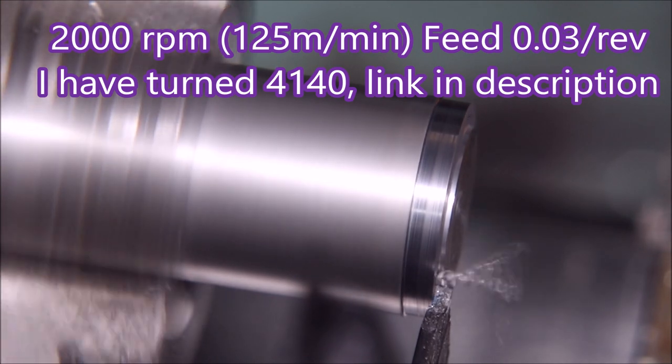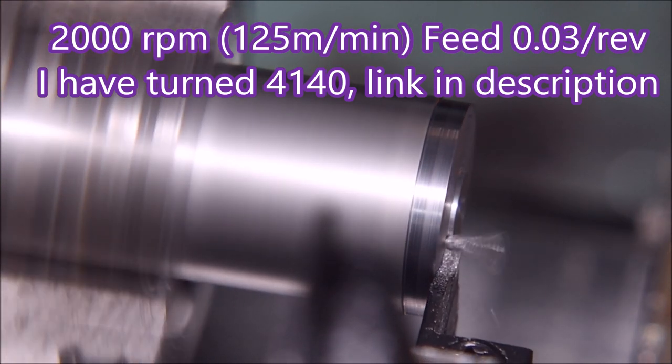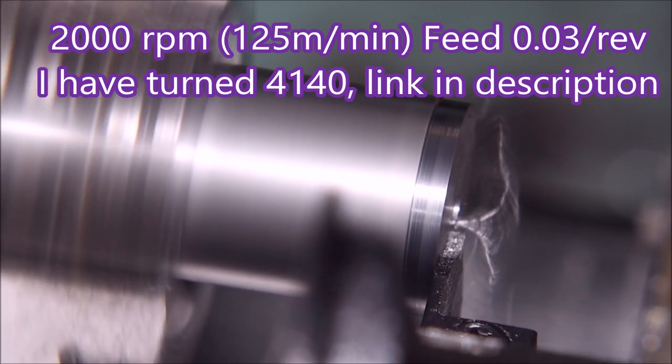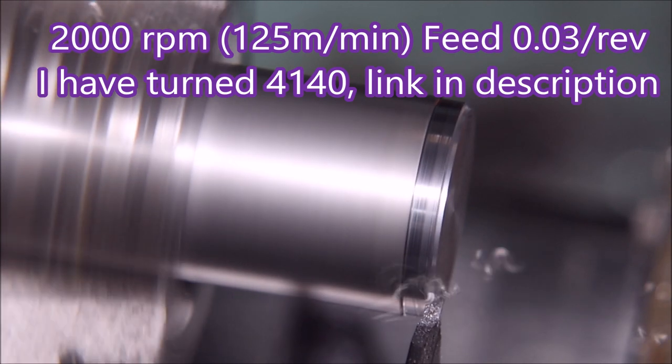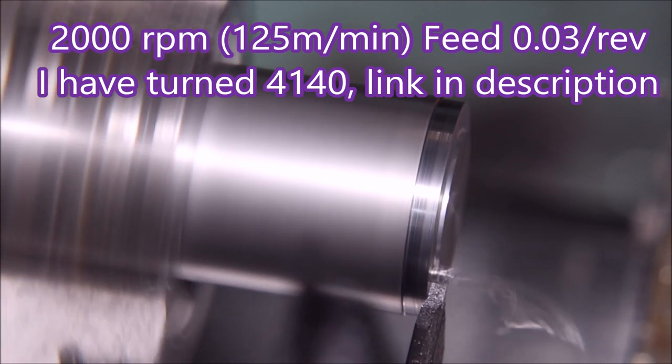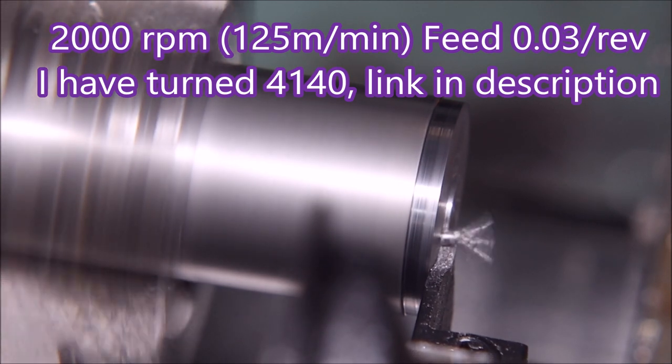Here you can see it is on center. This is S1214 steel — I know it's a machining grade but it's all I have. I don't entertain the idea of machining anything much tougher than S1214 because I've got a half horsepower lathe.